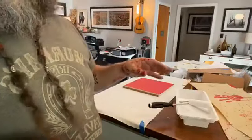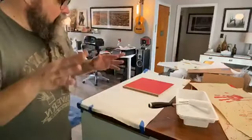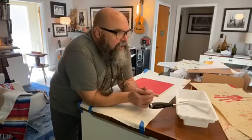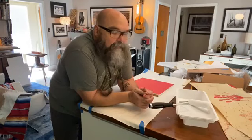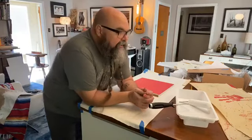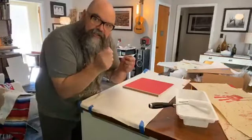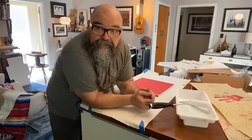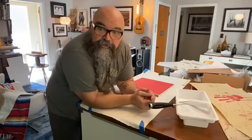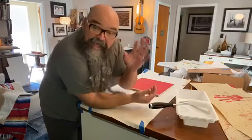Then I coated it with a special mixture — kind of a mix of latex, ochre, and a medium — and it gives this really hide-like texture. It's very pliable but tough. The paper itself is super tough — it's not like regular paper, it's made from a bush.